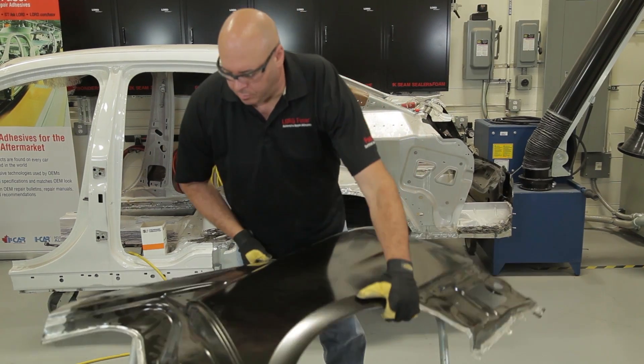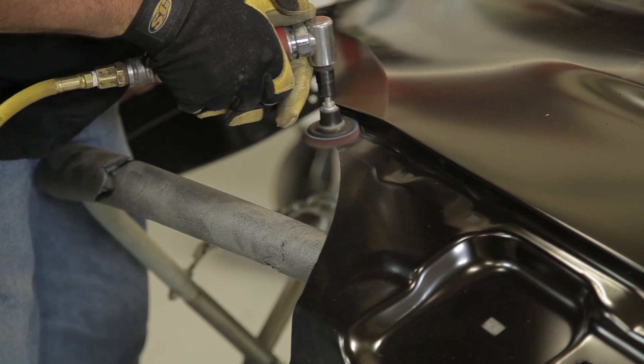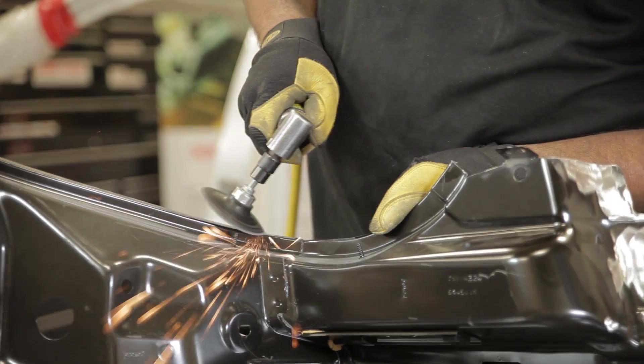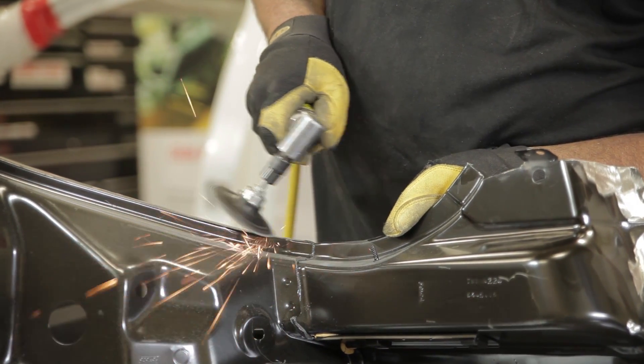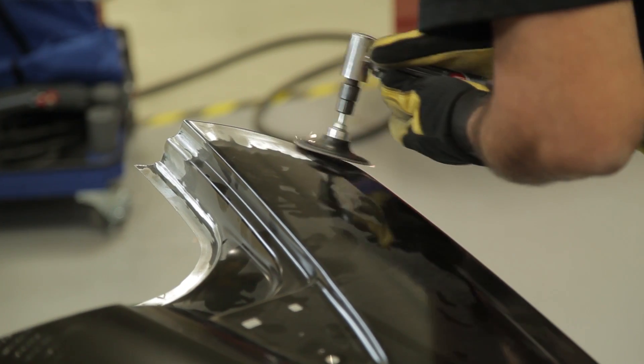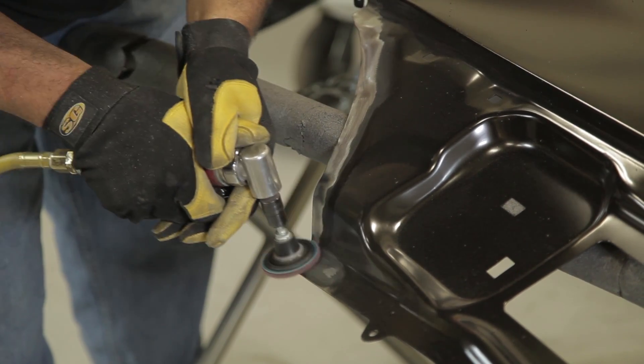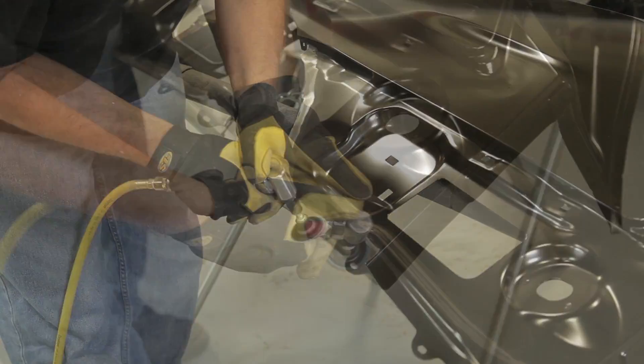Now you see the technician is starting to prep the brand-new quarter panel we're going to apply to the vehicle. The same procedure applies here. Make sure all the E-coat is removed. Make sure all the galvanized coatings are removed for the same reason — to protect the quality of the bond and ensure there's no damage to the adhesive.